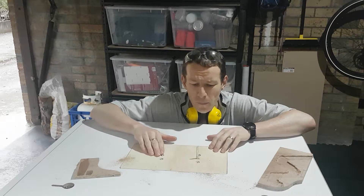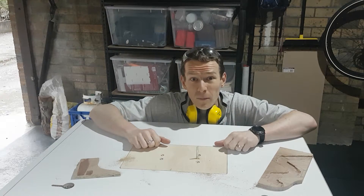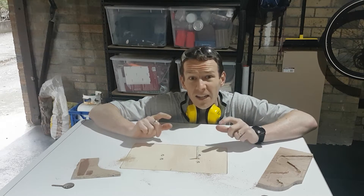I hope you've enjoyed this video. Second function of the multifunction table done. Now it's time to move on to number three — my angle grinder disc sander.